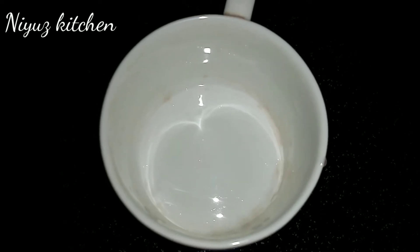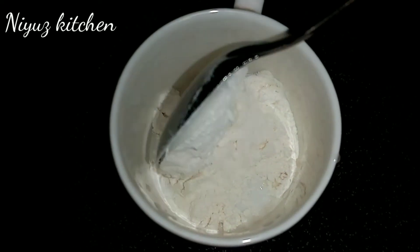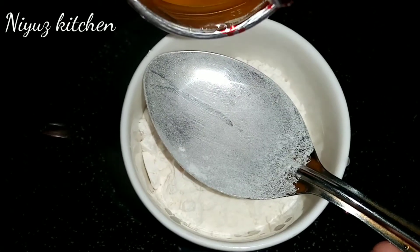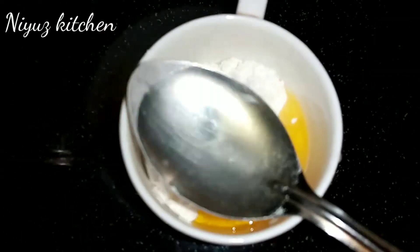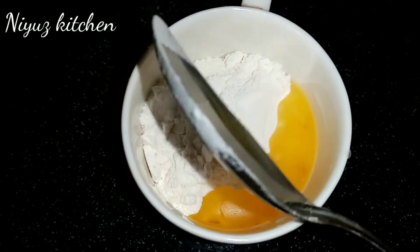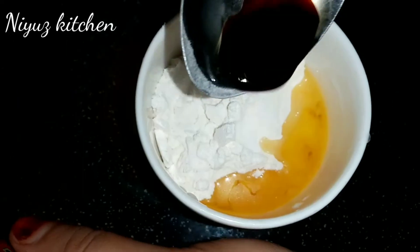Let's take a cup and a tablespoon. 4 tablespoons — add 1 tablespoon. We have a cup of cake.